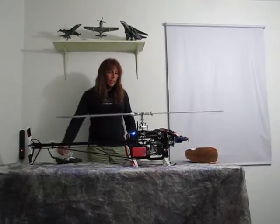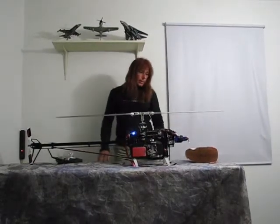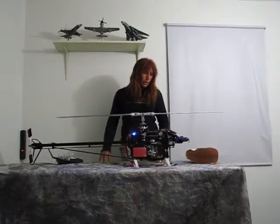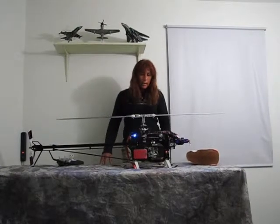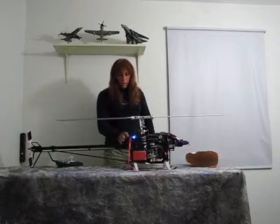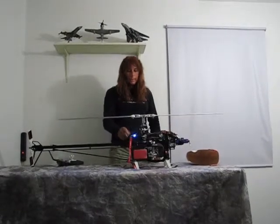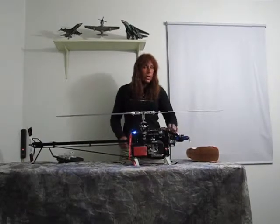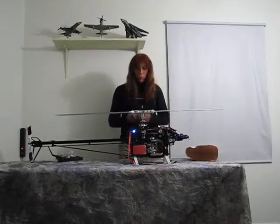Pretty neat little gadget. ReadyHeli.com should have these things in a couple more weeks, or you can get them from B&B Hobbies in Brandon, Florida — he has them in stock now. Nice little cheap insurance deal here — these things are only $25. So if you're running an external BEC on your nitro machine, it's a good little piece of equipment to have.